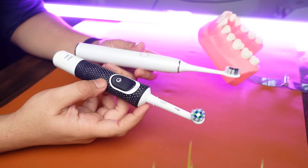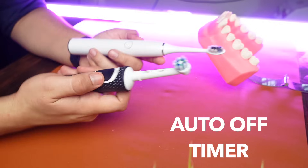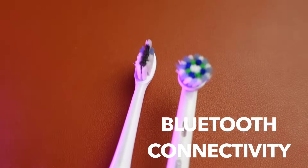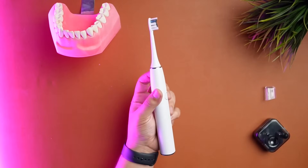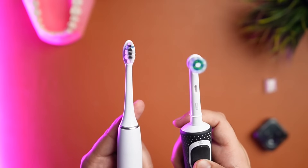So how do you choose the best electric toothbrush for you? A few features are common between the two: both have a 30-second interval timer, a 2-minute auto-shut timer, are IPX7 water-resistant, and both have Bluetooth connectivity in their expensive models to track your oral healthcare routine. Factor 1 — Battery Life: sonic toothbrushes have a better battery life and they charge faster too. Factor 2 — Noise Levels: sonic electric toothbrushes are generally quieter than the rotating oscillating ones.